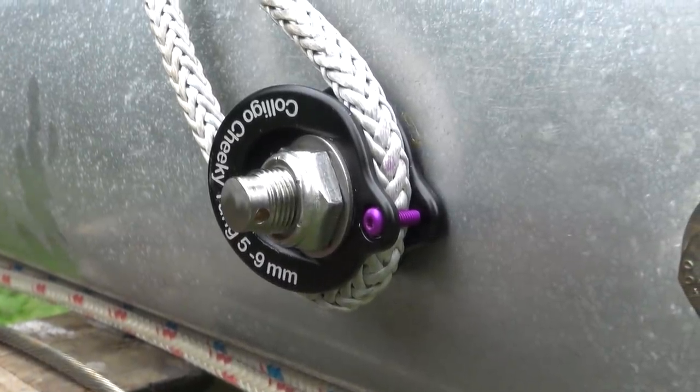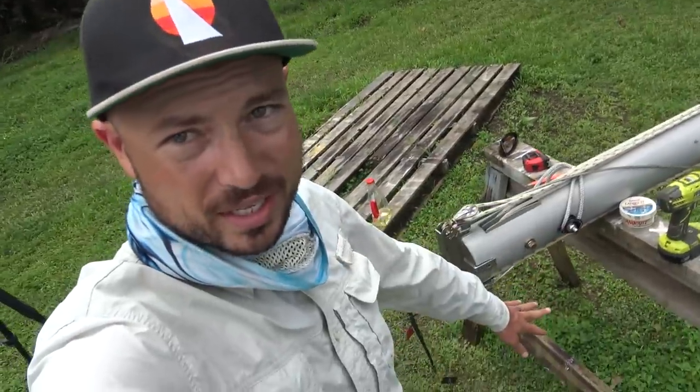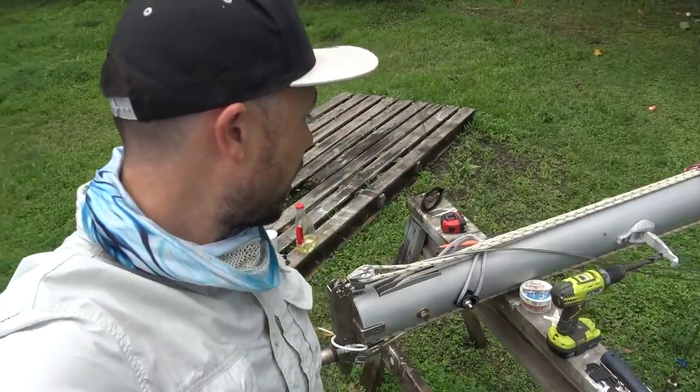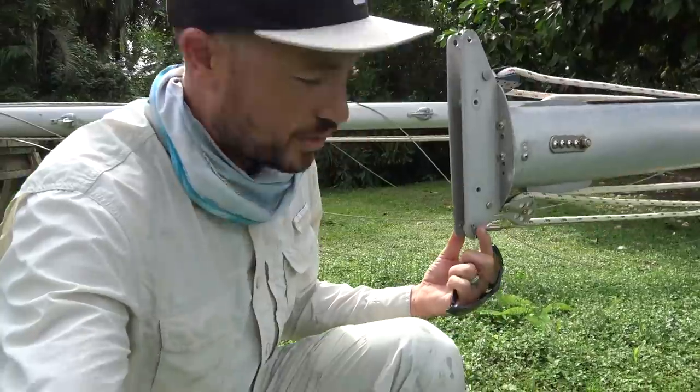I got the cheeky tang installed. The really nice thing about the removable solent stay being synthetic is that it'll be really easy to stow — it won't bang against anything, you can stow it right up against the mast as if it were a halyard. Not to mention this whole system is a lot less prone to corrosion. The bolt and nut are all titanium, so I'm really excited about this.